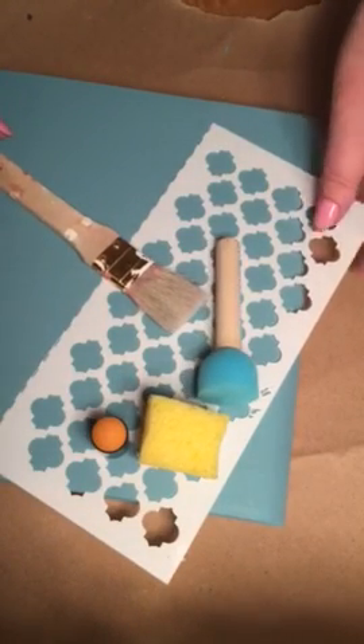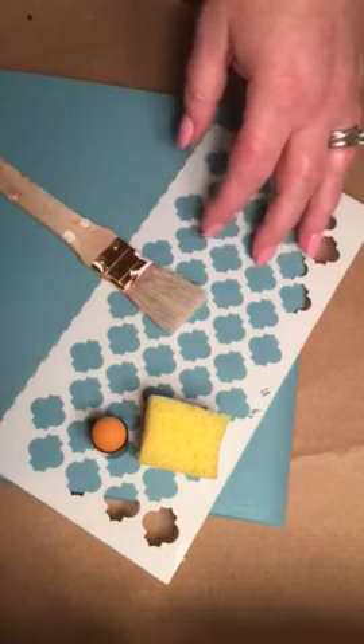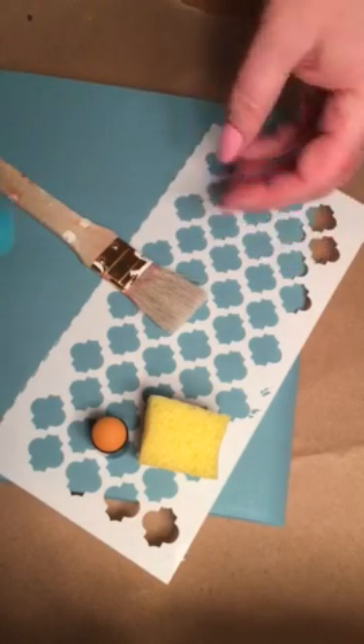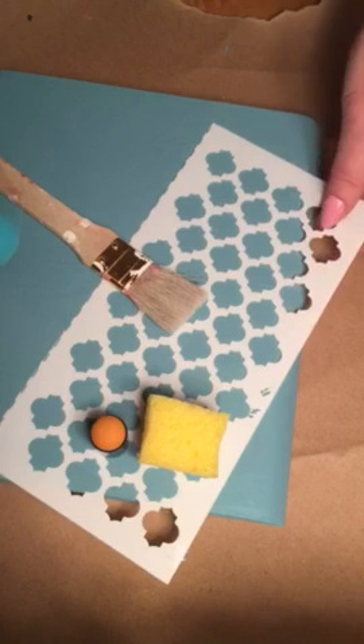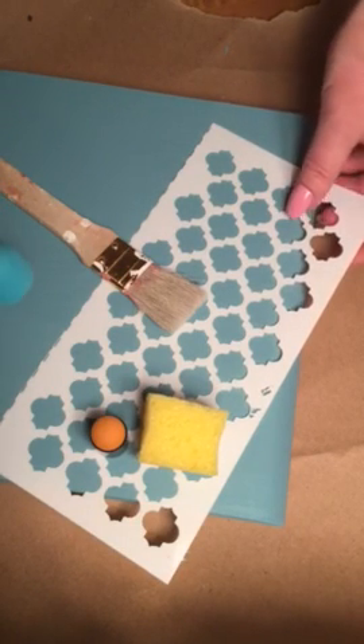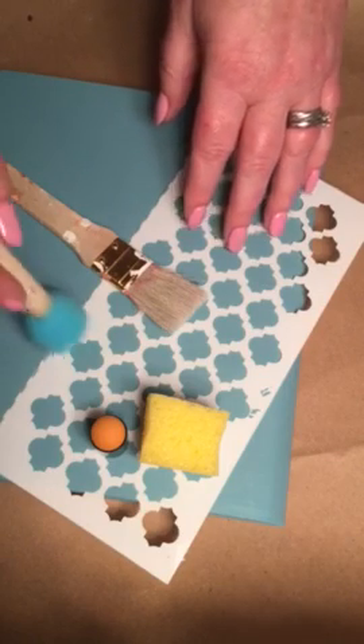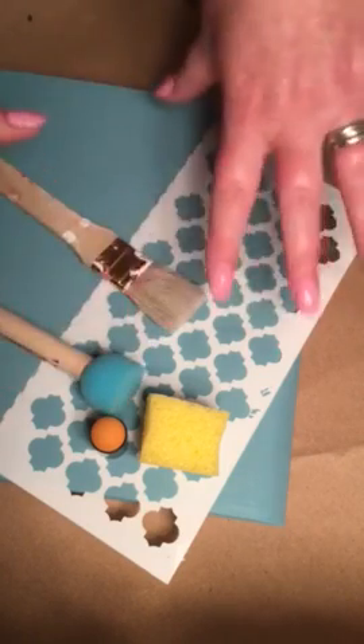Hey everybody, it's Lisa and I'm here today and I'm going to show you a very simple design technique called stenciling. It's becoming a lot more popular — it used to be just reserved for your walls back in the 1970s and 80s, but it's become really popular especially with paper crafters and multimedia crafters.